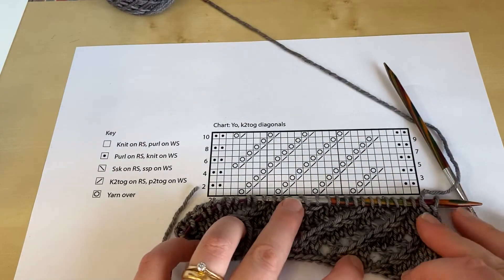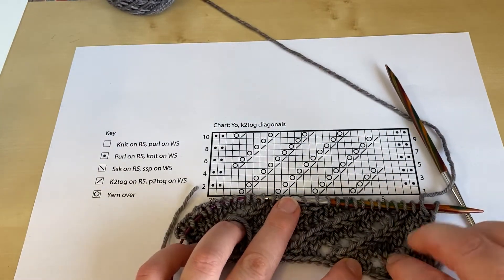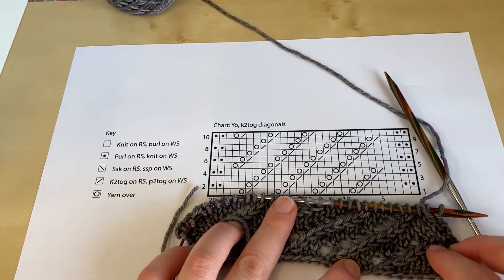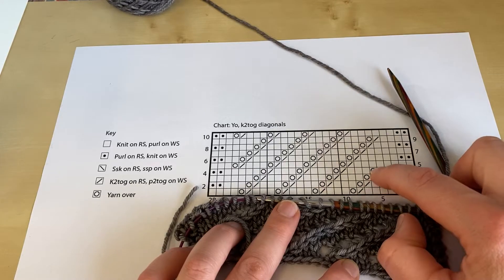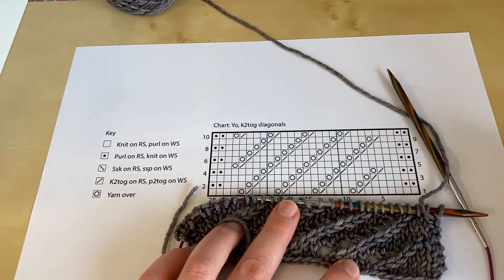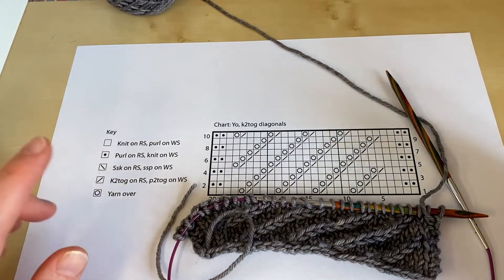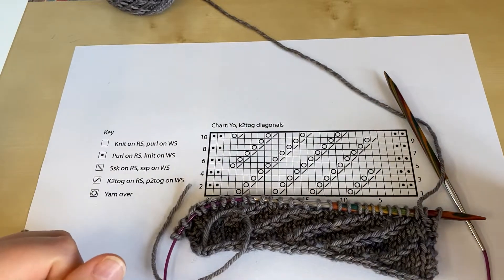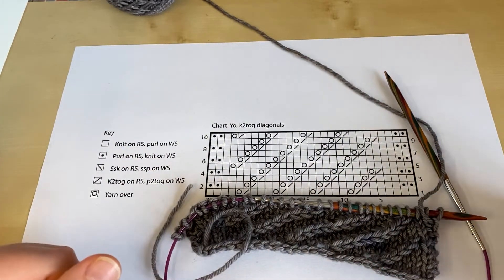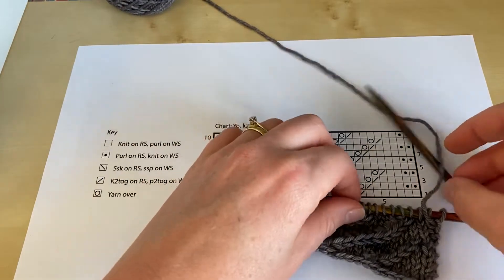You can see we've got our yarn over holes down here and the decrease line here — that's the same as this decrease line here and the yarn over holes. I'm going to show you how this looks and feels as you work the row on both the right side and the wrong side, and I would strongly recommend just practicing this sort of pattern on a small swatch, just to get used to reading your knitting and seeing how things look together.